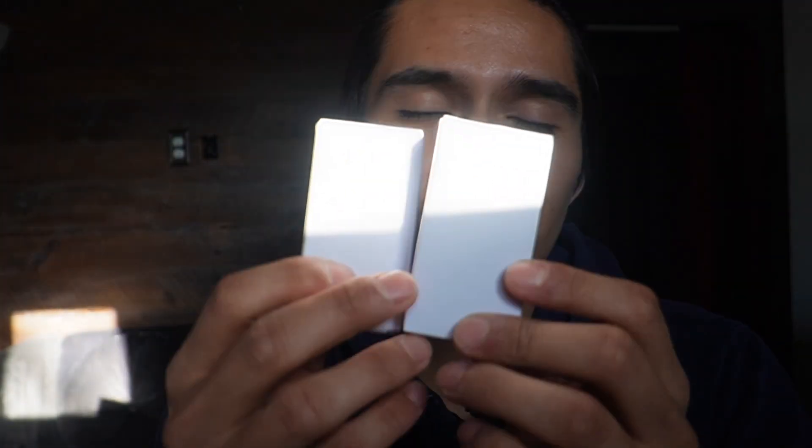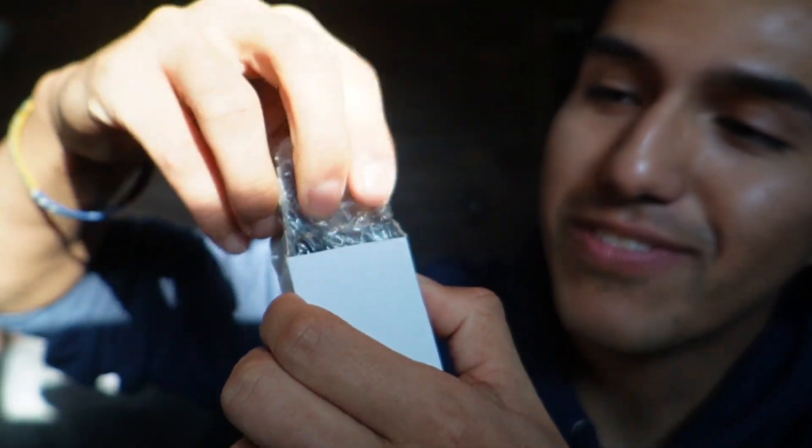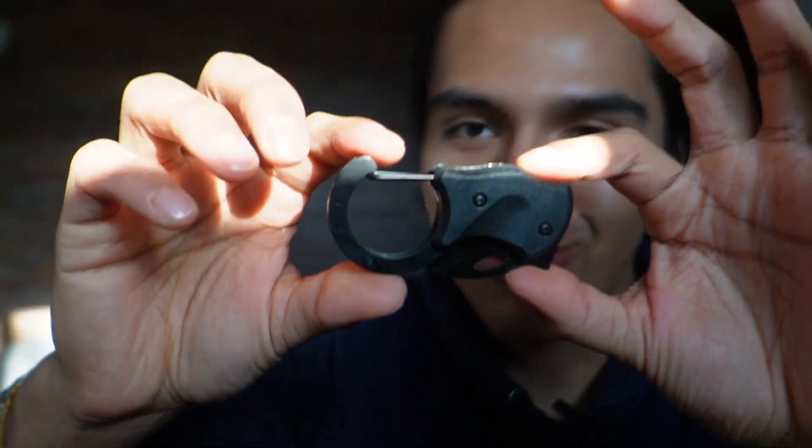Baralo sent me these mini pocket knives, so I just want to do a quick unboxing and test them out to see how well they really work. Just opening it up right here, we're gonna get the knife itself in this nice little plastic baggie, and here it is. The cool thing about this is it's gonna be for a keychain, so it's easy access. As you can see here, it could literally fit in my hand — I can hide it like this and you can't really tell I have a knife.